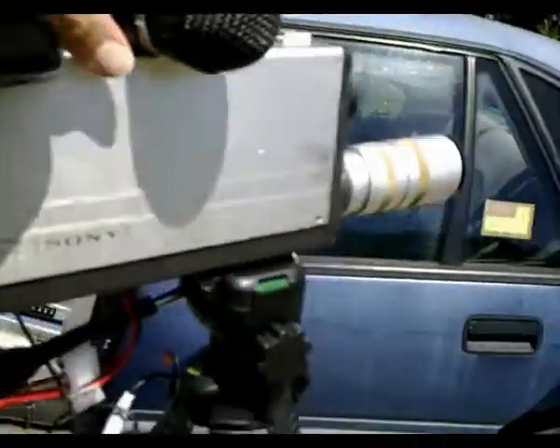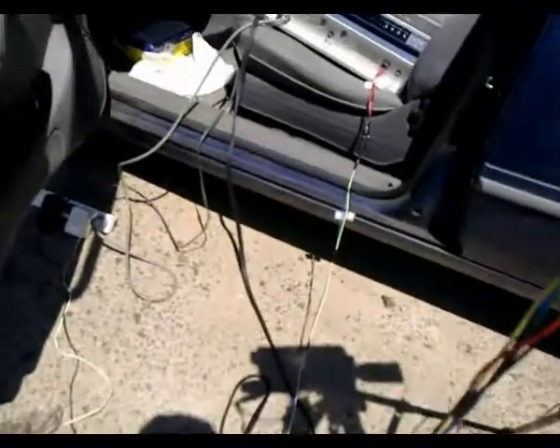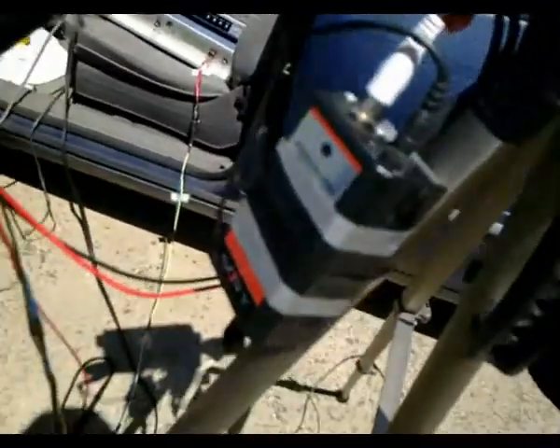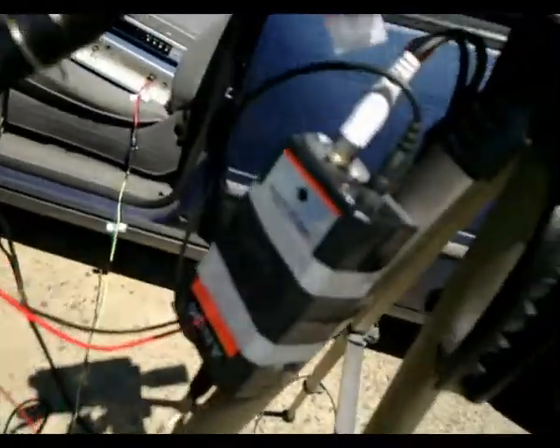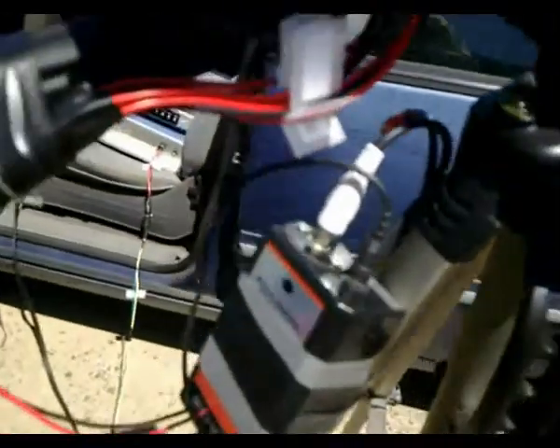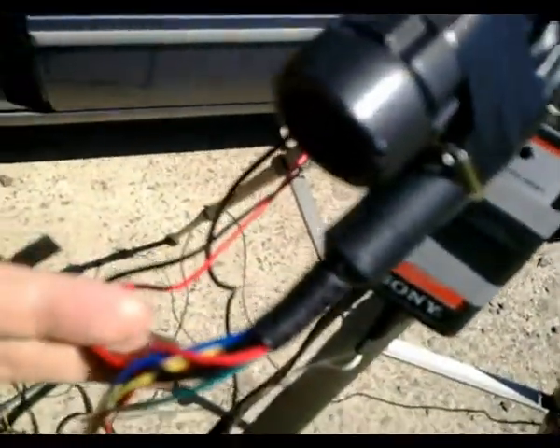I've also got my microphone connected to a pre-amplifier, which is also powered by another jack supplying about 9.6 volts. The vision is also connected via the multi-wire cable connected to the camera.